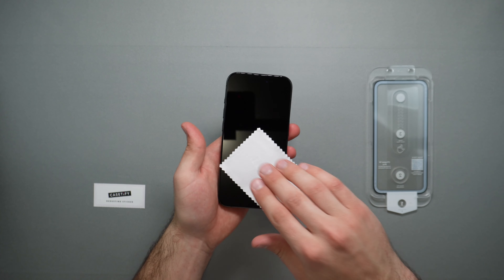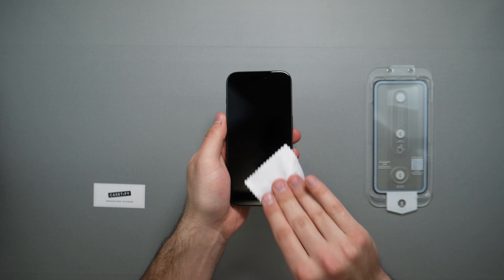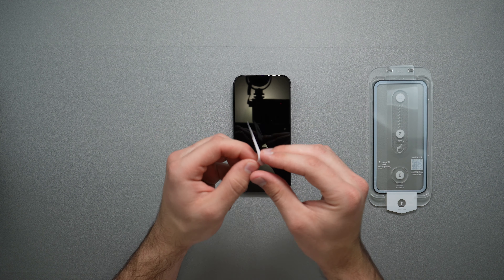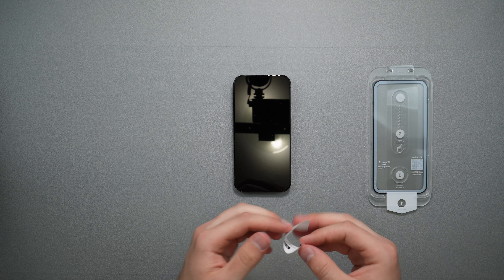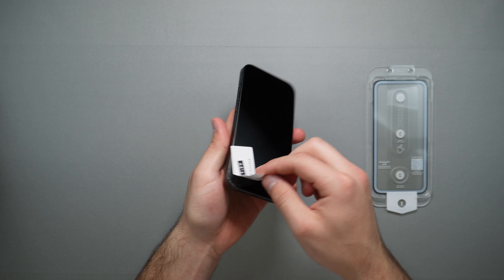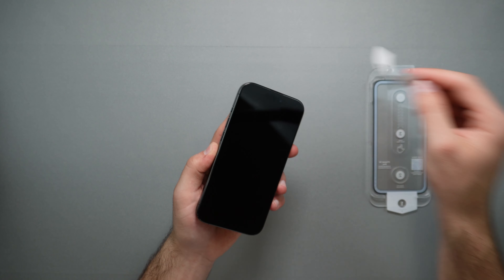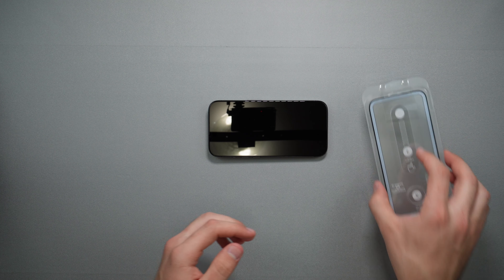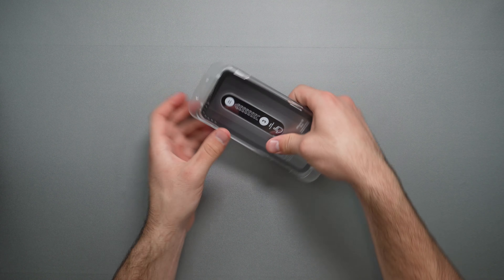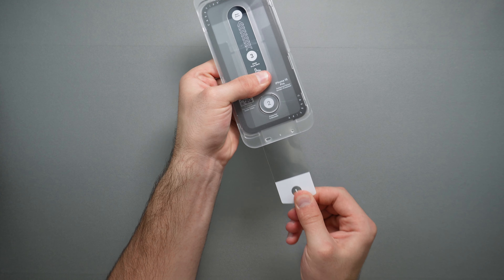Once it's all dry, go ahead and use a microfiber cloth. Very nice and easy to do. Then last but not least, if you have any dust particles, you can use this de-dusting sticker — open it up, lift your phone, and place it where you see some dust. Once all the dust is off, just place your phone down, get the screen protector, place it on top, push it down, make sure everything's clipped in, and pull the number one tab.